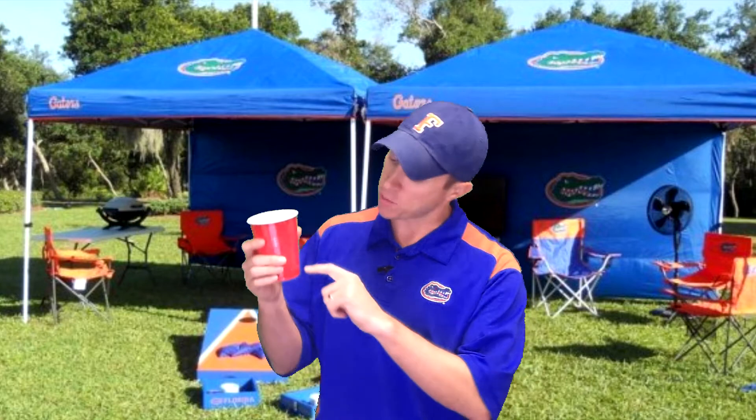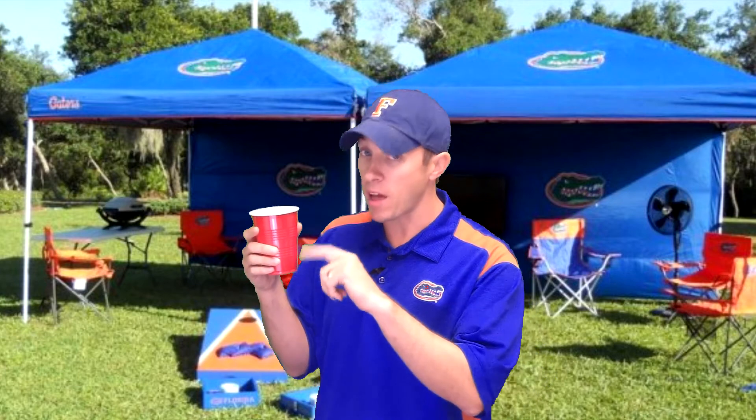These lines on the Red Solo Cup actually measure liquids — really helpful, especially when you're out at a tailgate and not in your own kitchen. This bottom line right here is one ounce, for all of our shooters out there. Make sure you don't go above that bottom line if you want to make it to the fourth quarter.